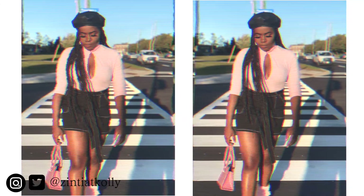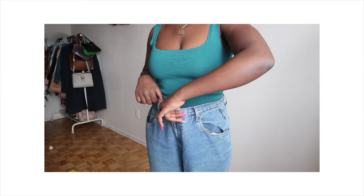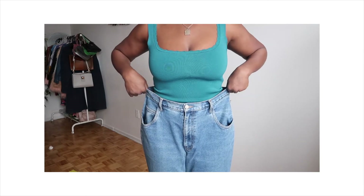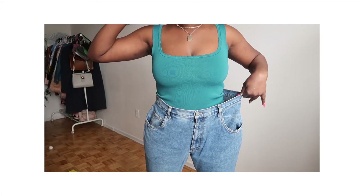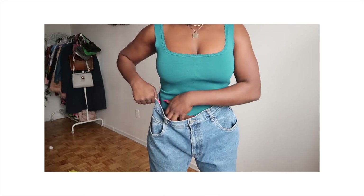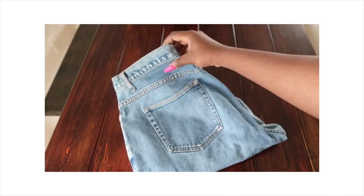First things first, we have our jeans here. I got these mom jeans from the thrift store, Value Village. It's actually more like a men's jeans, but I love it. I just want to adjust the waist and leave everything else as is.